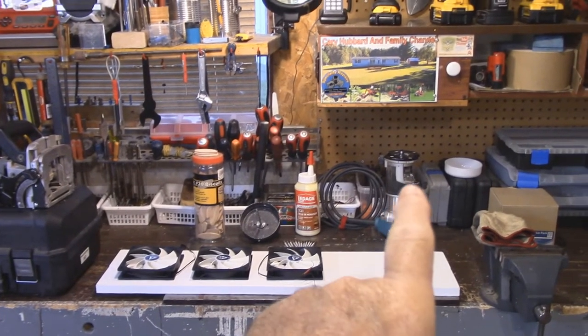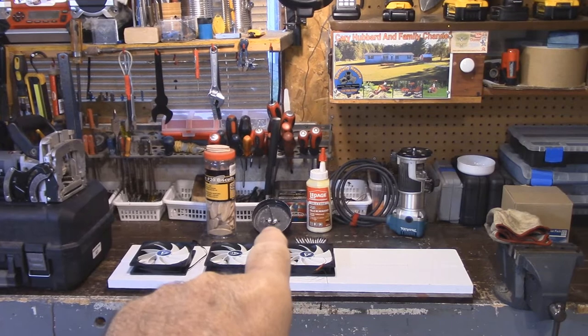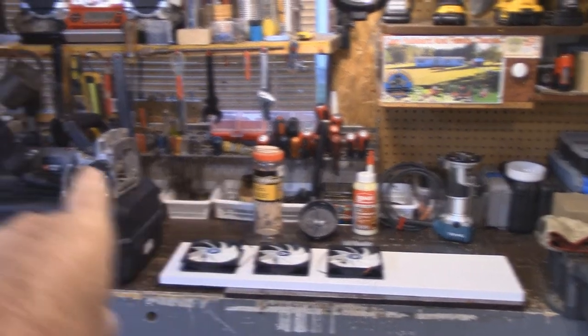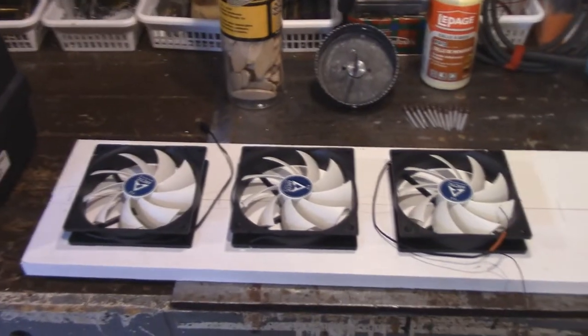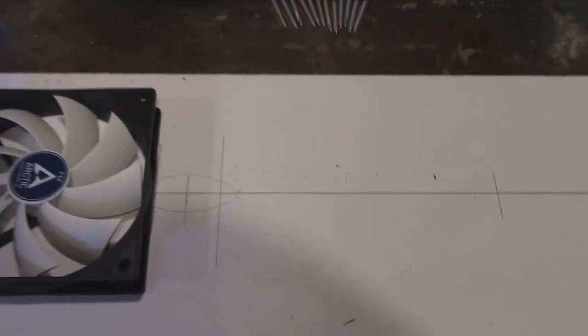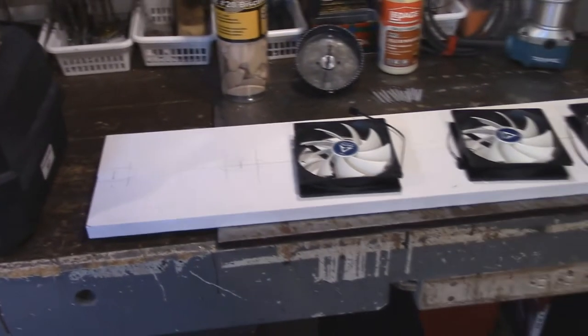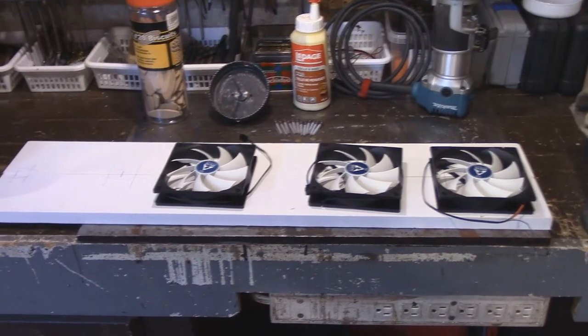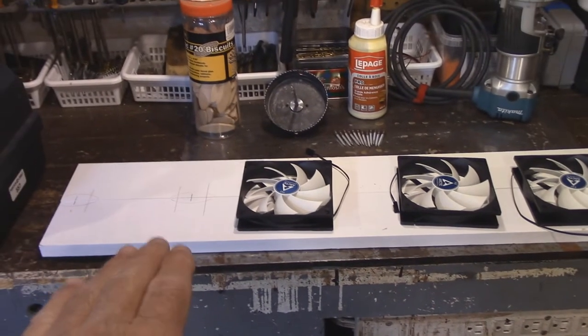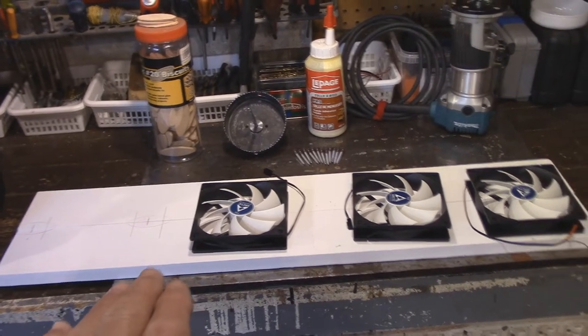Here's the setup. I've got my router, some glue, a 4-inch hole saw bit, some biscuits for a biscuit joiner, and here's the biscuit joiner. Here are the 3 fans and I've got everything all mocked up. I even drew a picture of where every biscuit is going to go. This is PVC left over from a project on the outside of my garage, and it's going to go in my window up in Norton, Ontario to provide ventilation for my cabin.